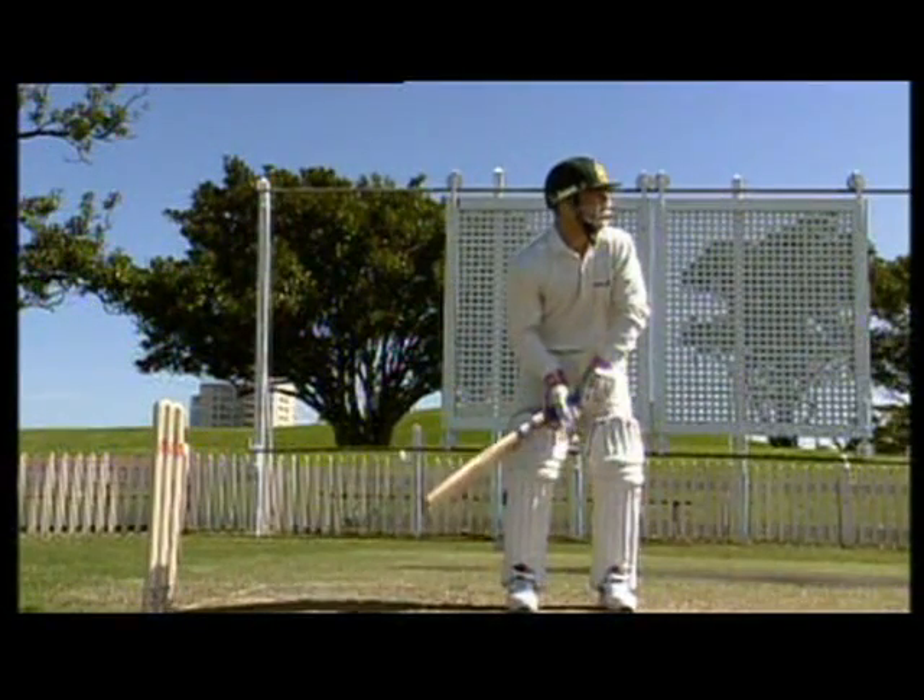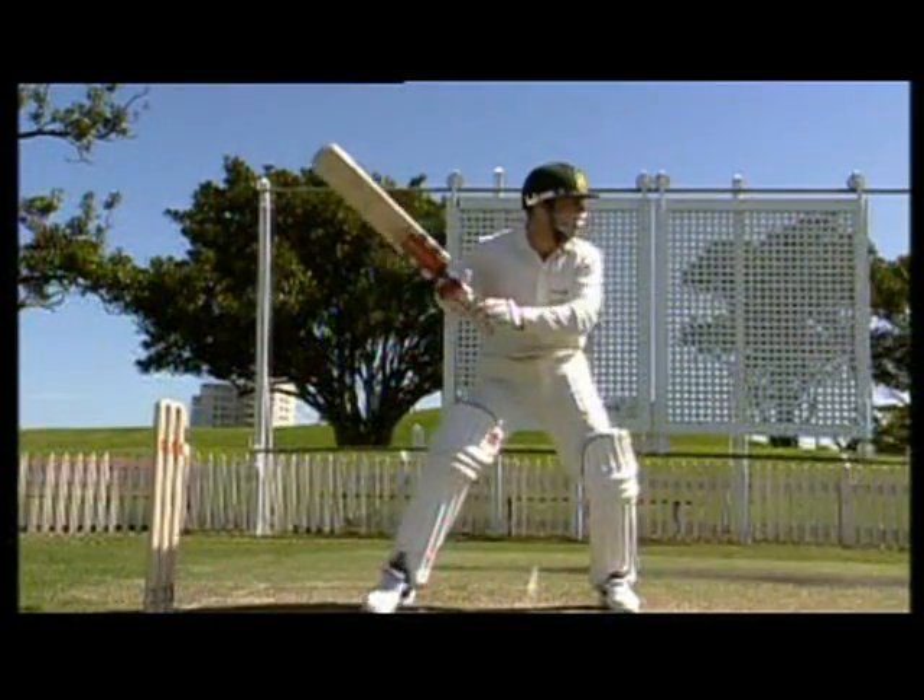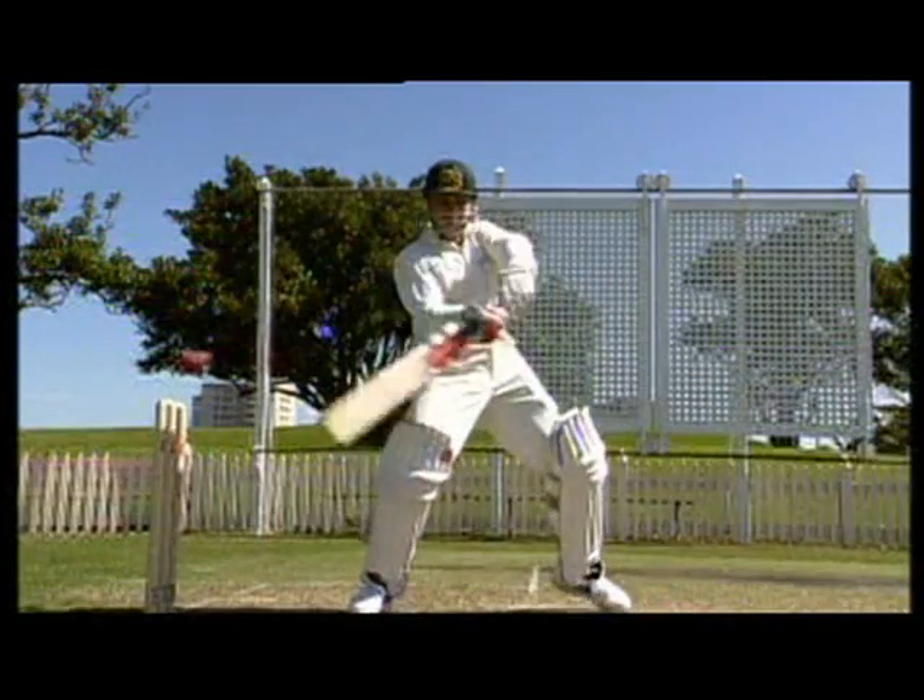The next thing is to ensure you keep the ball down. You achieve this by hitting down on the ball and rolling your wrists over it. Get those feet into the correct position and watch the ball closely. If you keep the ball on the ground, you can't get caught — so roll those wrists.